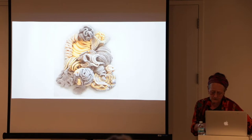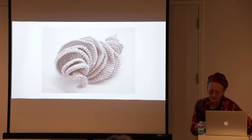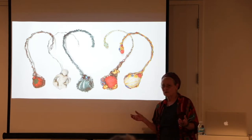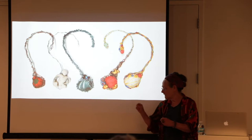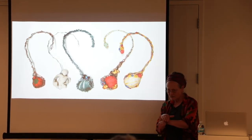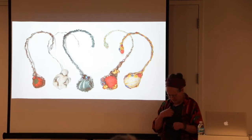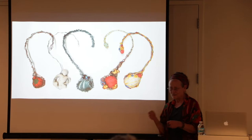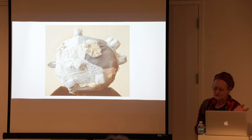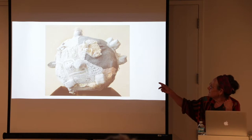I also like fibers a lot and love to crochet. These were some crochet sculptures I did. I got fascinated with the tools you use to make fibers, so these are pin cushion necklaces — you wear them around your neck and your pin cushion is right there. If you've ever sewn, you know you're working and the pin cushion is under the fabric or tied up on your wrist; but if it's here on your neck it's really handy.